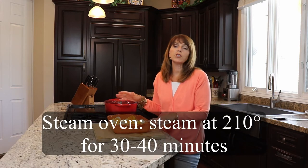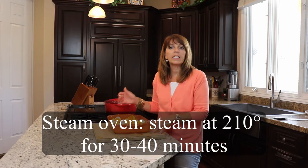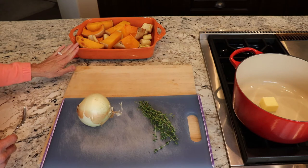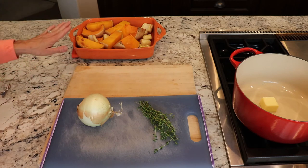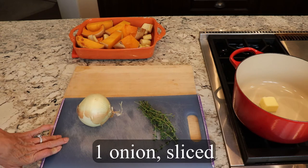Now I'm gonna put it in the oven at 375 degrees for 50 minutes until everything in there is nice and tender. If you have a steam oven you don't need to do this step — you can just put it right into your steam oven and steam it on 210, and that will take 30 to 40 minutes. I just took my vegetables out of the oven. You can tell they're done if you stick a fork in there and it slides right out — that means they are tender. While those are cooling we're gonna chop up and start to sauté our onion.